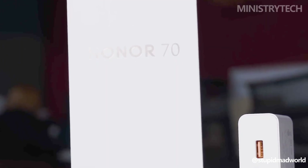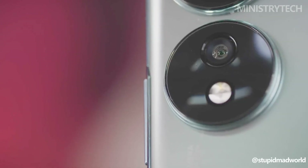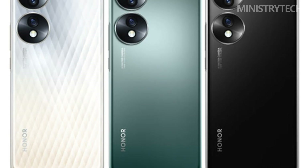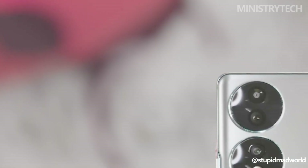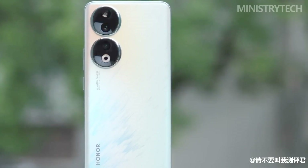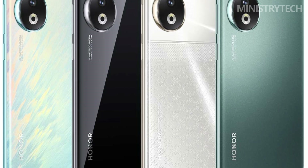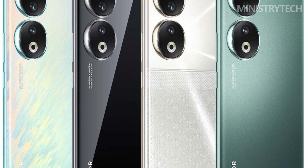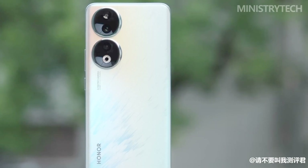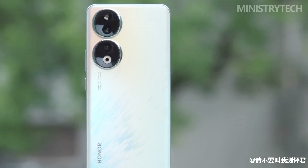The Honor 70 boasts a classy and sophisticated appearance with a frosted coating on the back to prevent finger smudges. There are three color options available: Crystal Silver, Emerald Green, and Midnight Black. The Honor 90 shares the same huge camera modules on the back and subdued color schemes as its predecessor. Four colors are available: Emerald Green, Peacock Blue, Midnight Black, and the Honor Store exclusive shade of Diamond Silver. The Diamond Silver is the only one with a textured crisscross pattern on the back; the other three are all one solid color.